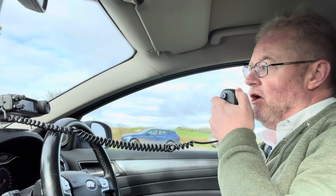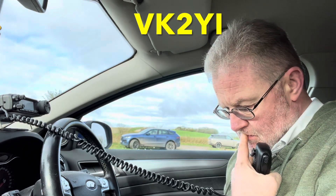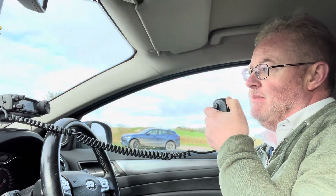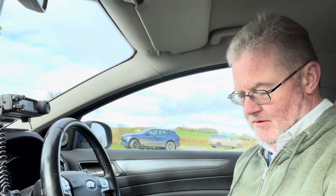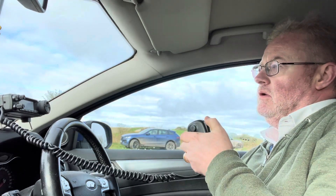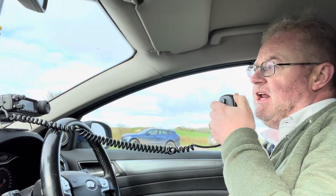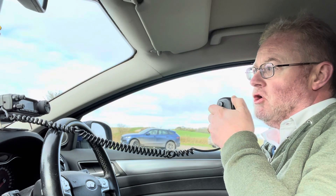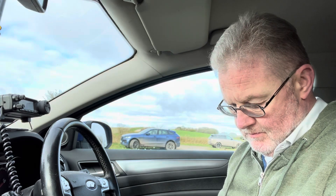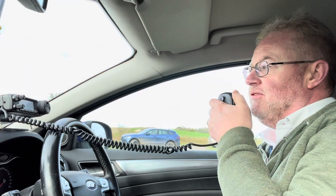Thank you Golf Five Tango Mike portable — is it Mexico or Germany? Germany Five Tango Mexico portable? Negative, just Germany Five Tango Mexico portable. Repeat: Golf Five Tango Mike — gotcha Tim, no worries there. Germany Five Tango Mexico, about a five and seven. QSL, yeah you're five nine, five and nine.